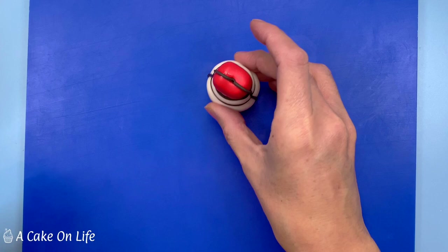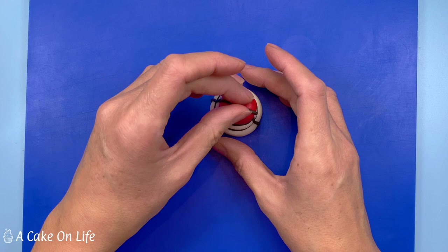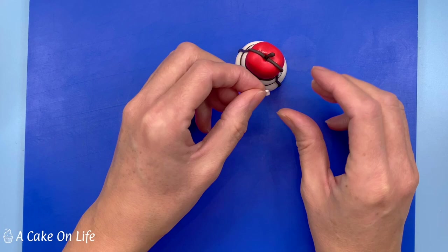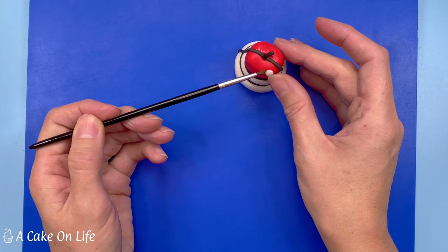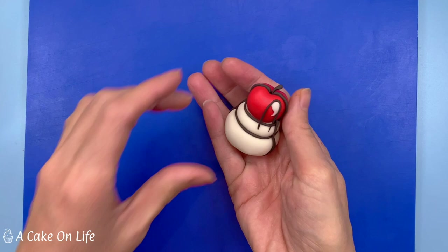I'm going to stick the cherry on top of the cream and then add the little pre-made stalk that we made earlier. Now I'm adding a little highlight to the cherry by forming a small piece of white modelling paste into a teardrop shape, flattening it and sticking it onto the top right of the cherry. You can use your brush to further shape it. Then I'm adding a tiny piece of black modelling paste all around the outside of the highlight - as the highlight is slightly raised it will act as a guide.